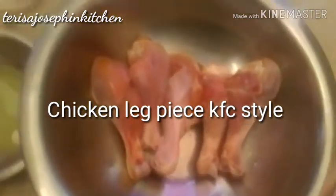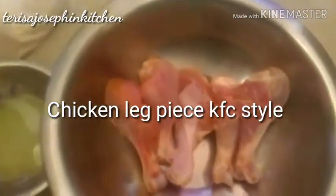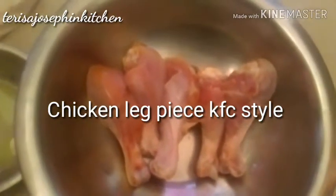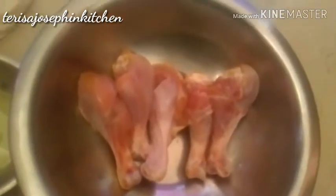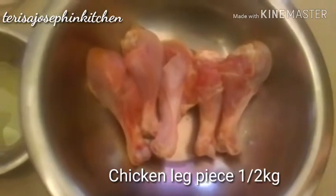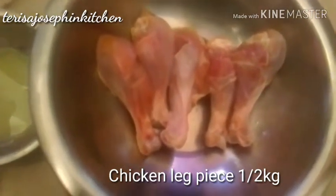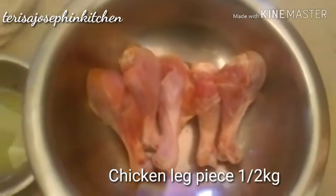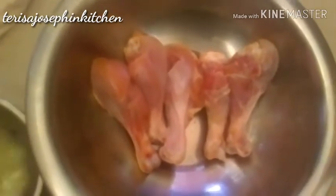Hello viewers, once again welcome back to Teresa Joe's Spin Kitchen. Today I'm making a chicken leg piece in a KFC pattern. Nowadays kids love it so much — in the summer vacations, holidays, when they are at home, kids mostly love outside food. But today I'll teach you an easy process at home.